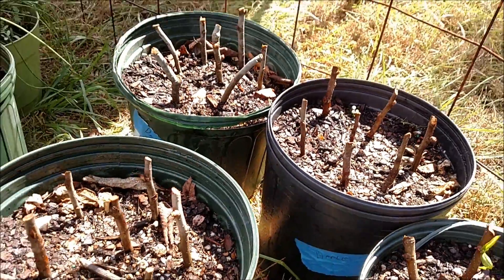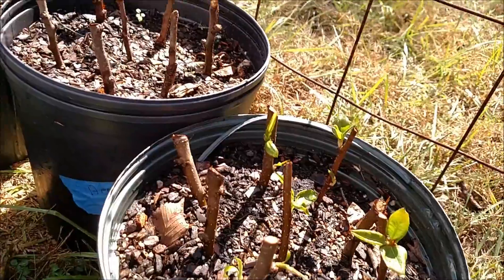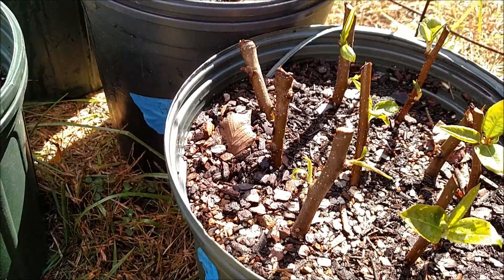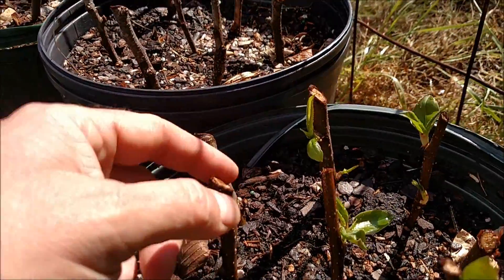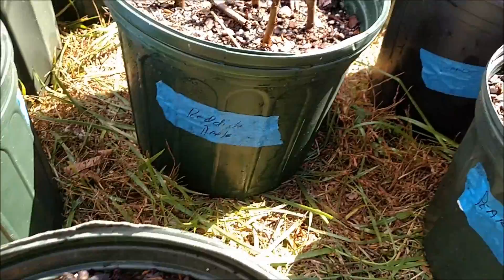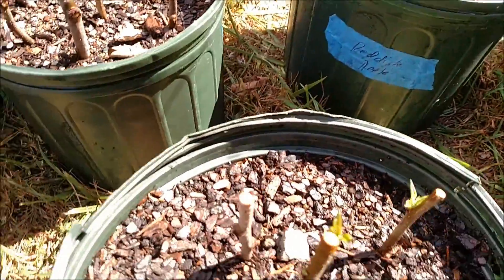Let's take a look at the successes. Pear — look at this, leaves are coming! I'm really happy about this. I love pear and I'm looking forward to seeing these grow. Almost all of them except for maybe three have leafed out. Another success is this greenish apple — there are leaves on all of them except one.